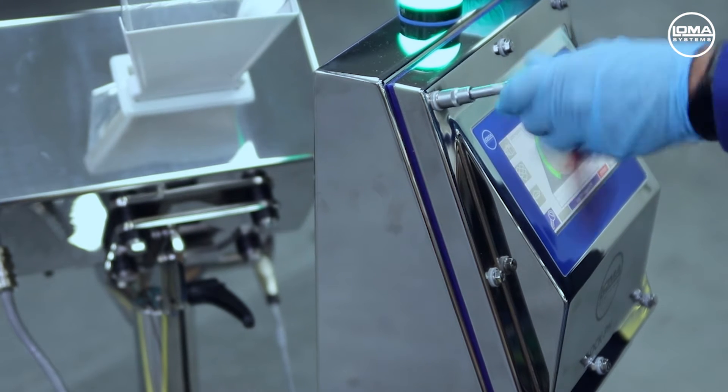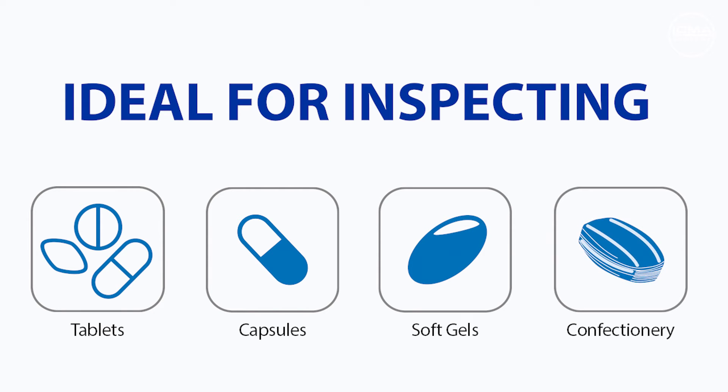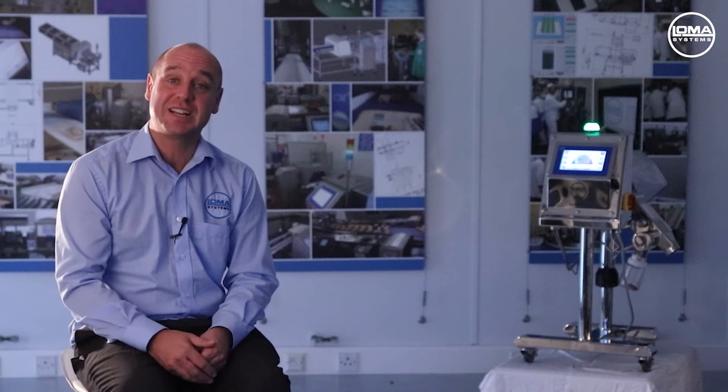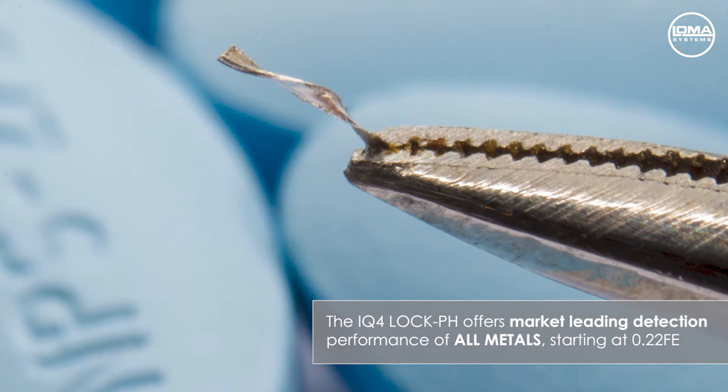This unit is ideal for inspecting tablets, capsules, soft gels, and small individually racked products like confectionery. The machine boasts market-leading detection performance of all metals, starting from as small as 0.22 millimetres of ferrous metal.